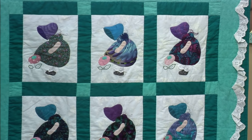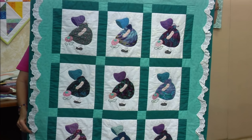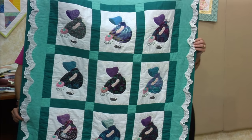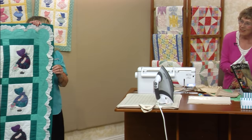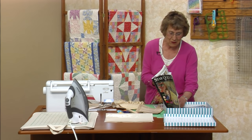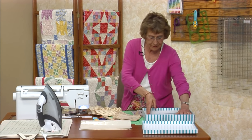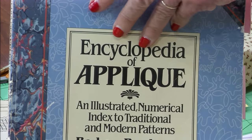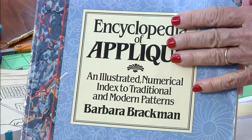She left behind this little pattern called the Posey Girl — very different. Sue found this on the internet just recently for $45. So I went to my favorite book, my Encyclopedia of Appliqué by Barbara Brackman. She identified all the appliqué quilts.